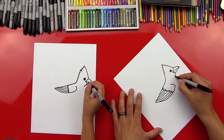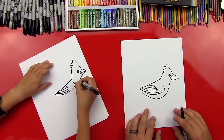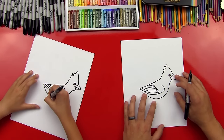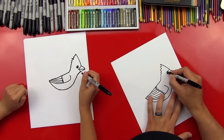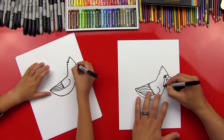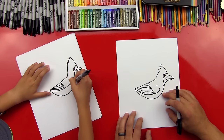Then we're going to curve down for his belly, curve down and back up into his tail — or his wing, sorry. It's a baby one — a cute one. Now let's do the design on his face. They have this little black mask on their face. We draw a line that connects from his forehead, comes around his eye, curves down and into his belly. We're not going to color that in until later.